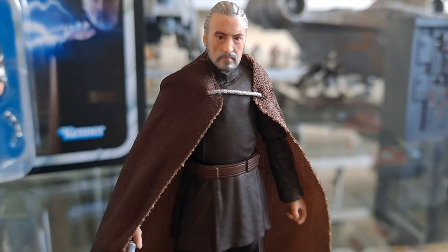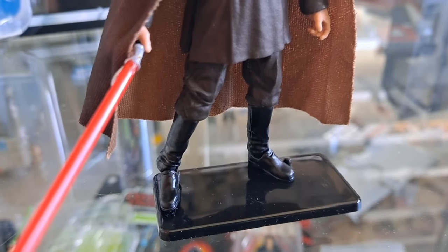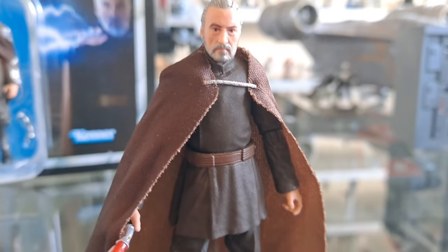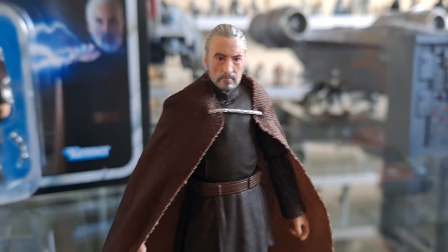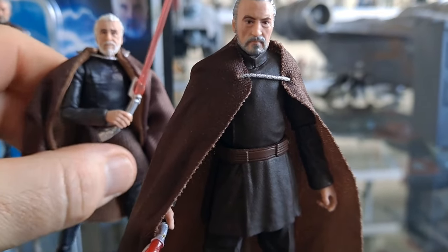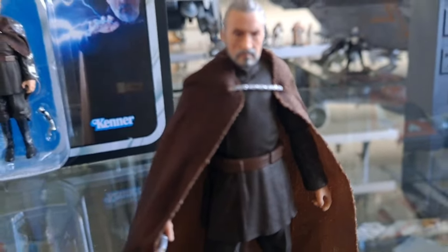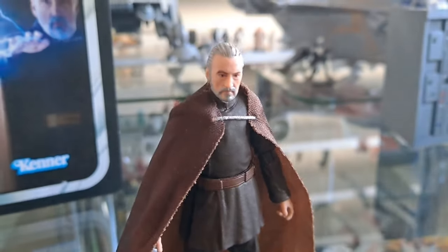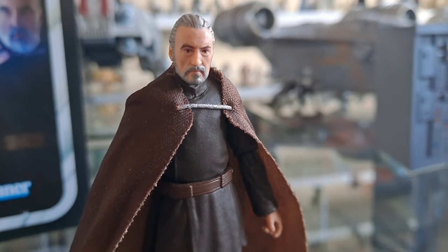Ladies and gentlemen, that is Christopher Lee, isn't it? I think they've done a tremendous job with this facial sculpt. Really nice. And middle-aged Kiwi has done this comparison as well. If you compare him to older figures, even the previously considered best ones, they now look real bad. They're still alright, but it's the skirt. I think I'm going to relegate them to some Clone Wars shelves, but this is your go-to guy now. The facial sculpt is phenomenal.